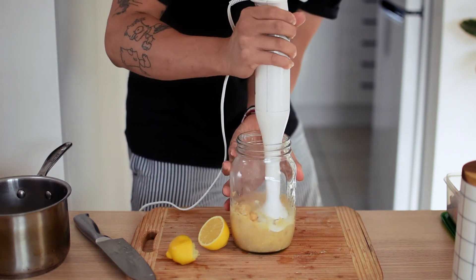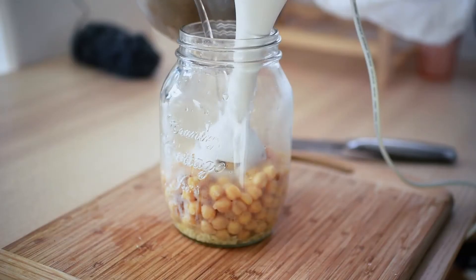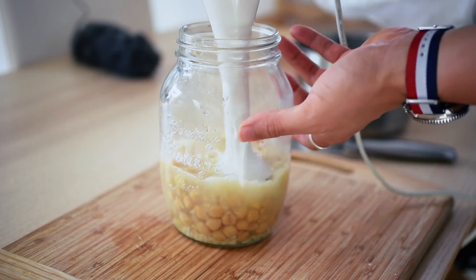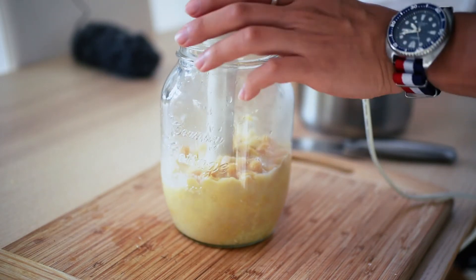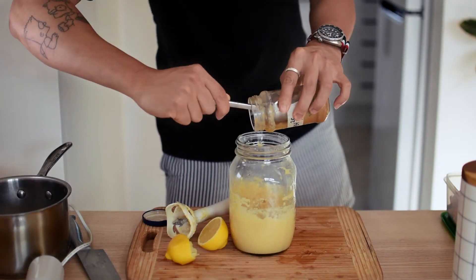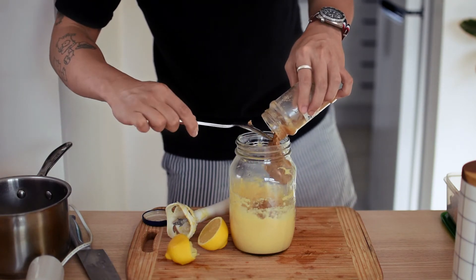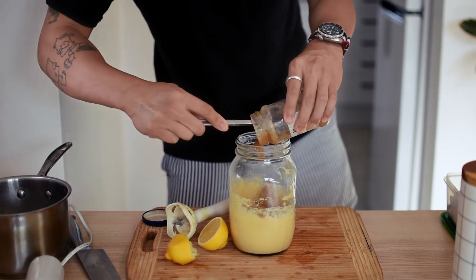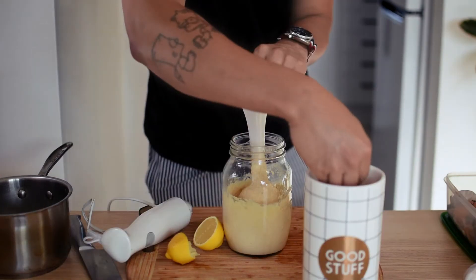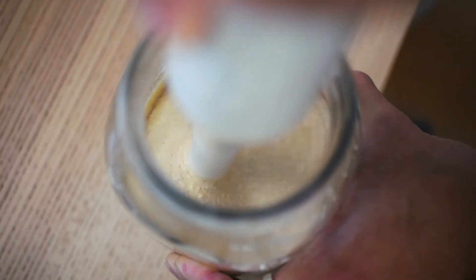Once all ingredients are in, you can start blending the hummus. Here I'm using a stick blender; you can use a food processor or a blender should work just fine too, if you go for a slightly thinner consistency. Halfway through, I realised I forgot to add my tahini — I used up the rest of the jar, which is about 30 grams. Tahini is what gives hummus that richness and the unique nuttiness. Once the hummus is coming together and becomes a smoother paste, add a pinch of salt, around 3–4 grams, and continue blending so the salt is mixed through.